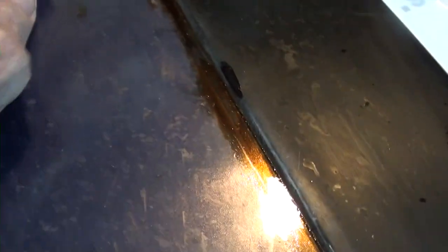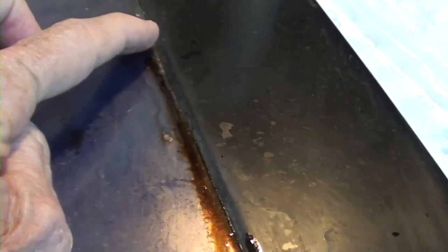And then this — what the hell is this? It's goopy and it comes off. It doesn't have a pattern like it dripped from above. I don't know, maybe somebody spilled some coke here or something and didn't get it all wiped up.